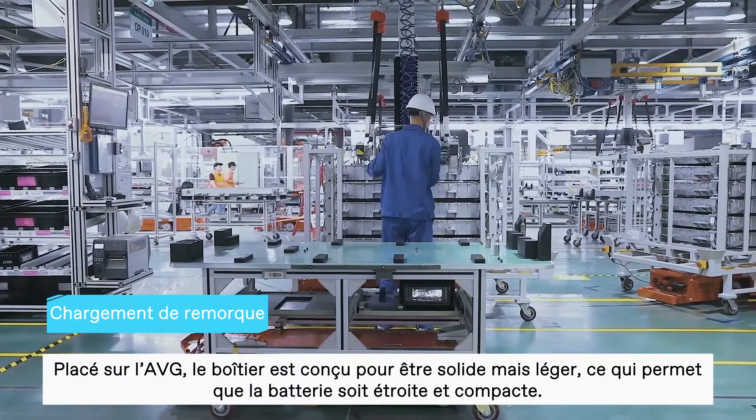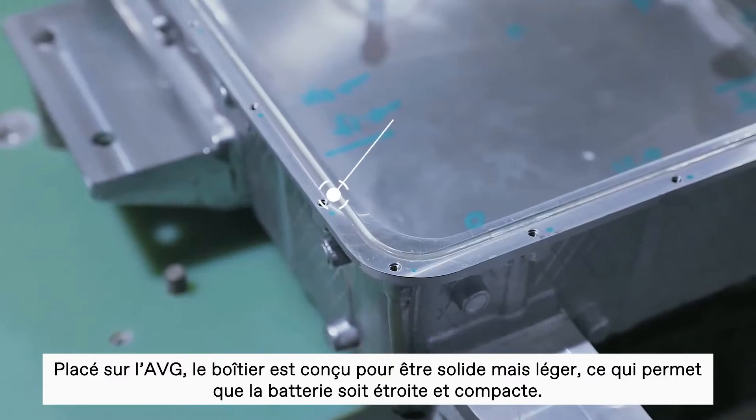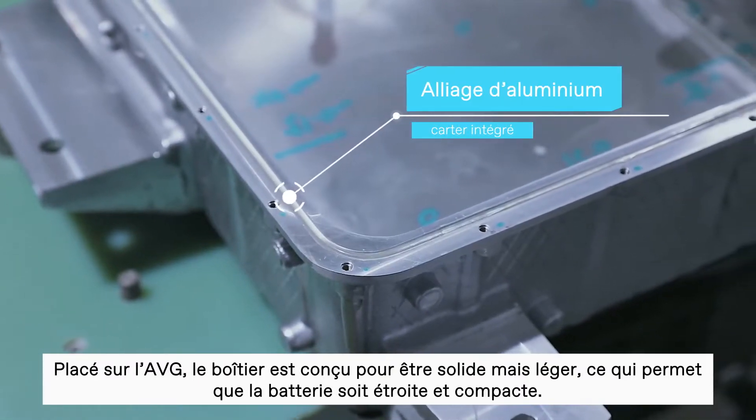Placed onto the AGV, the casing is designed to be strong but lightweight, enabling the battery pack to be slim and high-density.